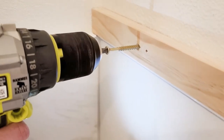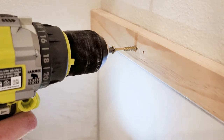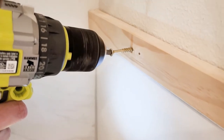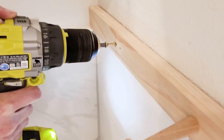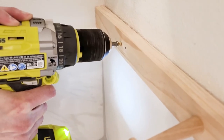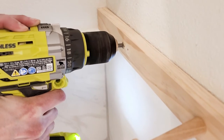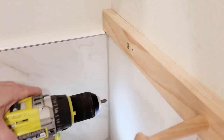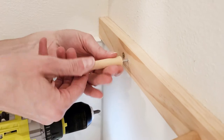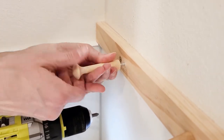I'm going to install it directly into the two studs on my wall using three-inch construction screws. I love how the head of the screw is brass, like my tub faucet — just a nice touch. And I love how the screw countersinks so that it's flush. After I add my final peg, I am ready to style it.